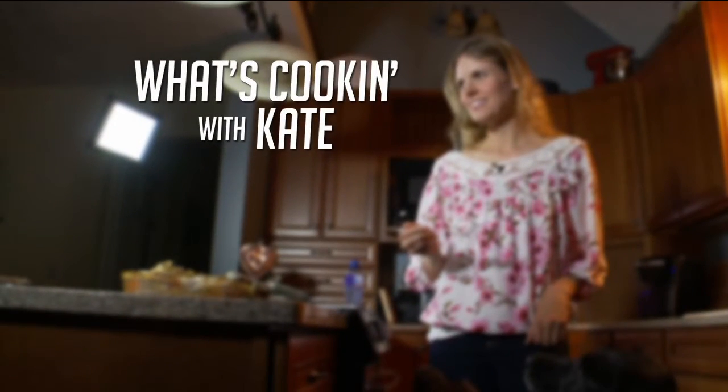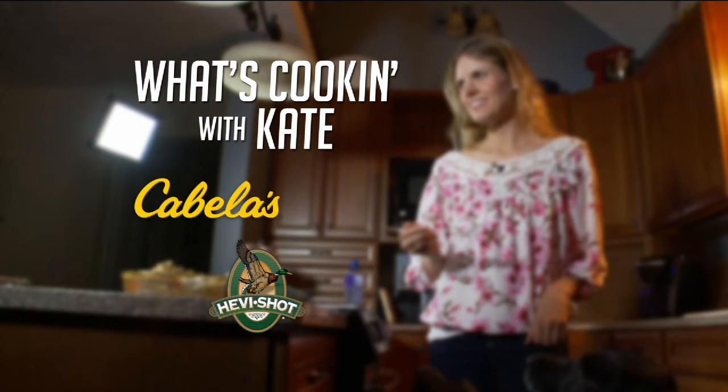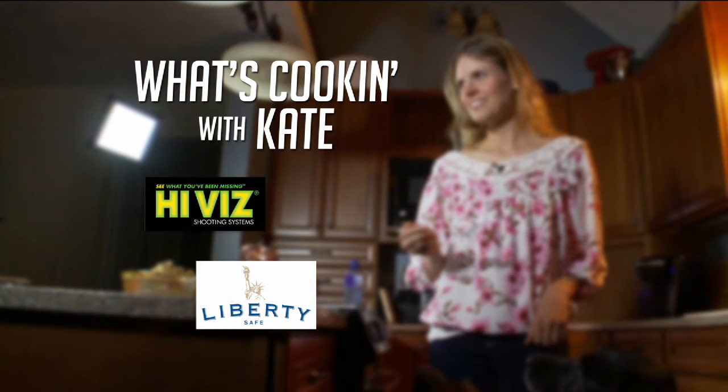And now it's time for What's Cookin' with Kate, brought to you by these fine sponsors. Hey, welcome to What's Cookin' with Kate.